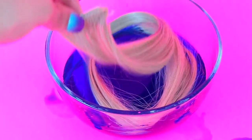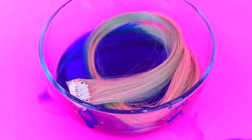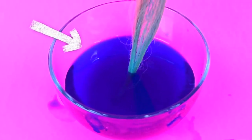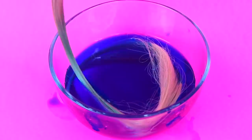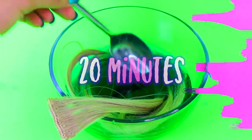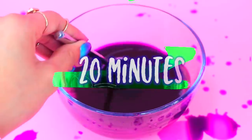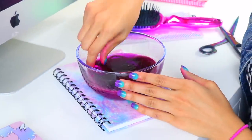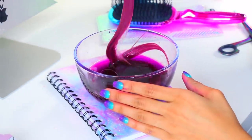Add a section of hair into the bowl and I just want to show you how instant the color transfers — it's crazy, it's really staining! Let it fully soak for about 20 minutes. Once time is up, just pull the hair out of the water and you will see the results.